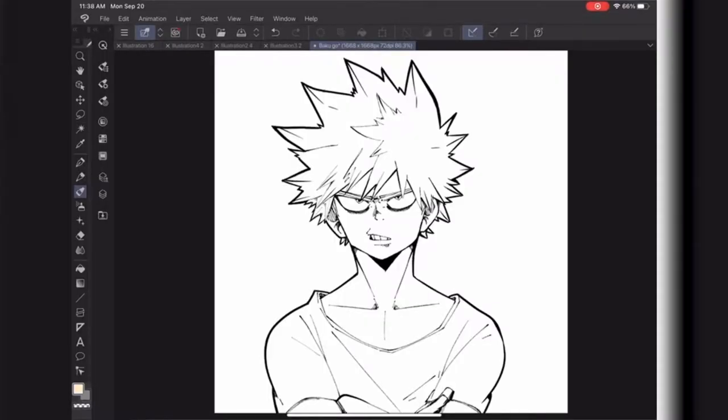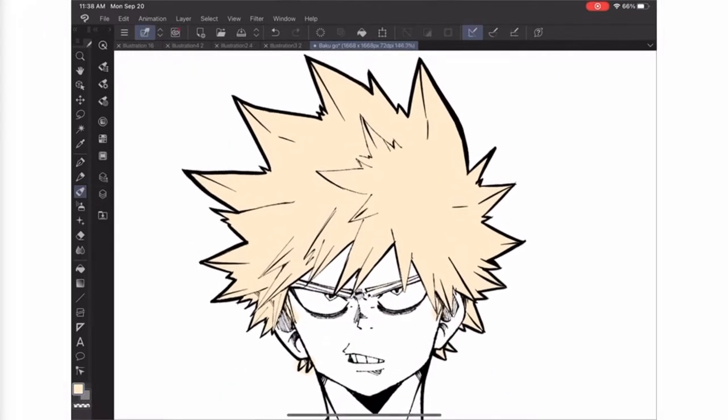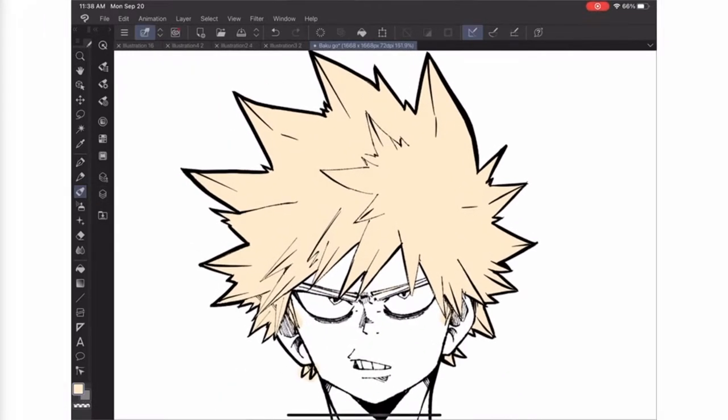Hey everybody, welcome back to the second episode of Kohei Horikoshi Art Studies. This is a brand new series that I am doing on YouTube and I'm super excited about it just because I love Kohei Horikoshi and My Hero Academia, but I'm also super excited to learn more about how he does his coloring styles for clothes, skin, hair, and more. So without further ado, we're going to get right into this video.